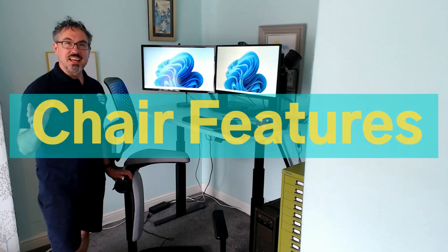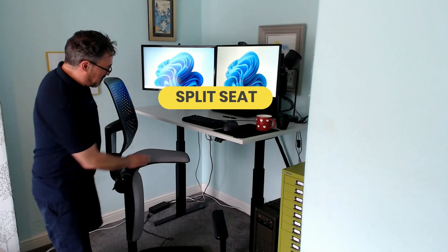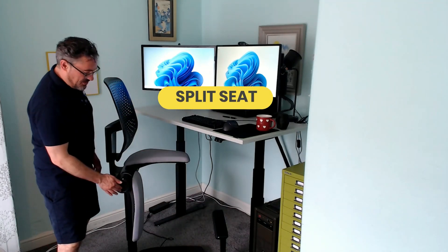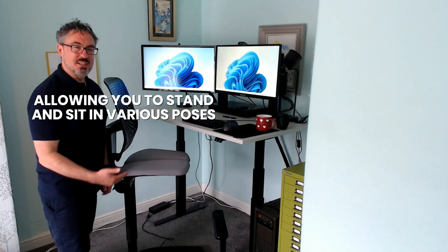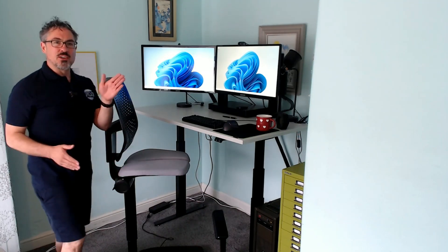So I'll put the chair back in its place and we'll go through the features of the chair. Feature number one: that split seat I mentioned. So you can stand in various poses — in standing, in sitting, or in half sit, half stand where you're in a kind of flamingo-like pose. I'll show you those.